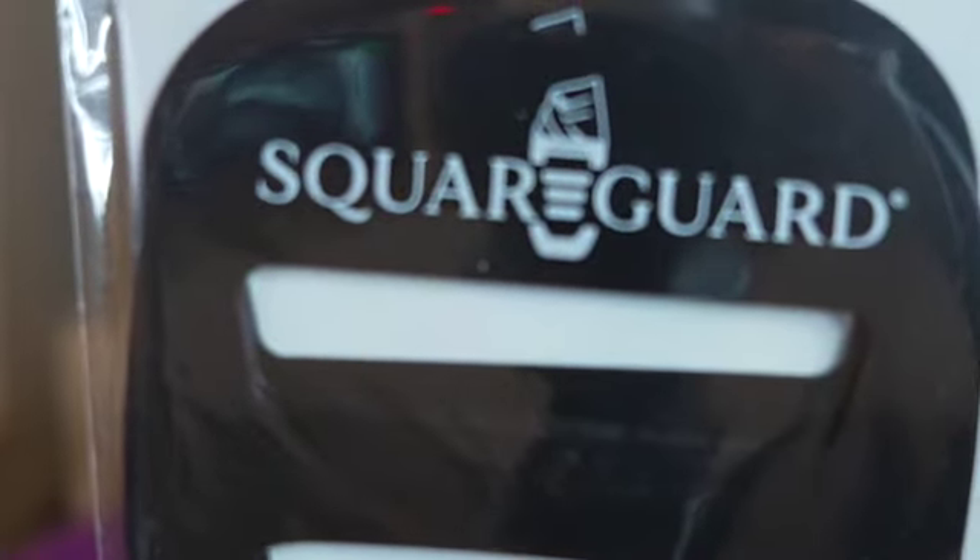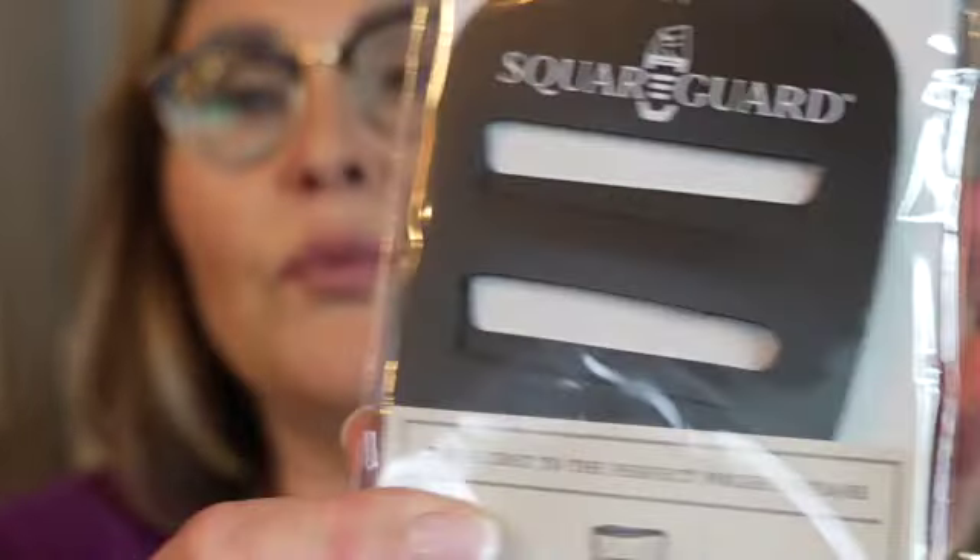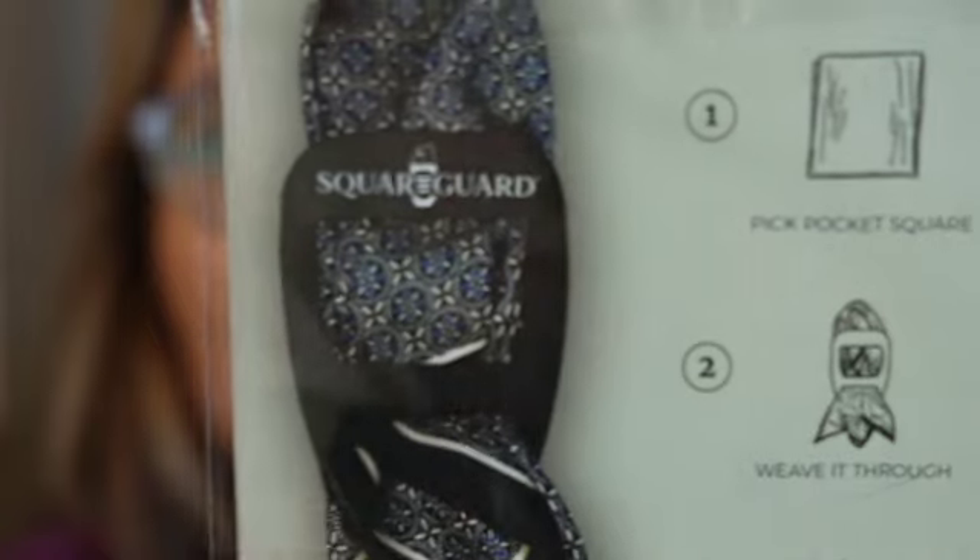I want to organize all this. You know how sometimes with pocket squares, you want to make them exactly square perfect, or with the points up? Well, this is how to do that. It is a pocket guard, a square guard. You weave your squares into the guard, slip this into the pocket, and it holds the pocket squares in place perfectly. So I got a little package of those. I'll keep them with all of his things so that when he changes out the pocket squares, he can fix it however he wants to.